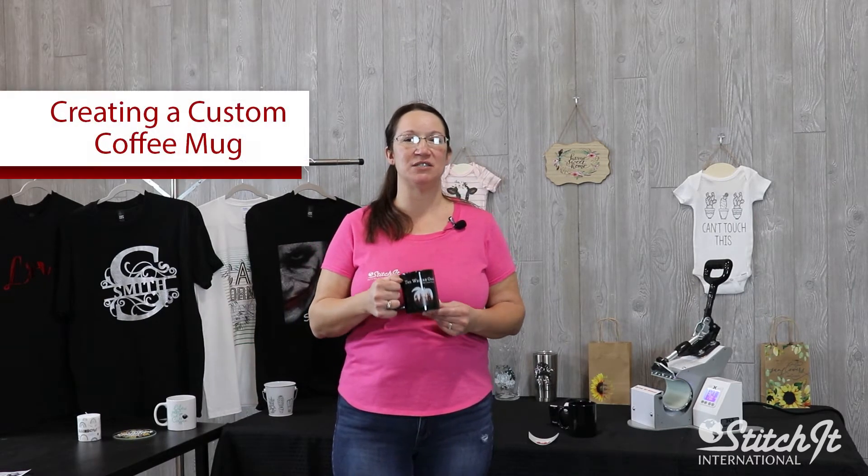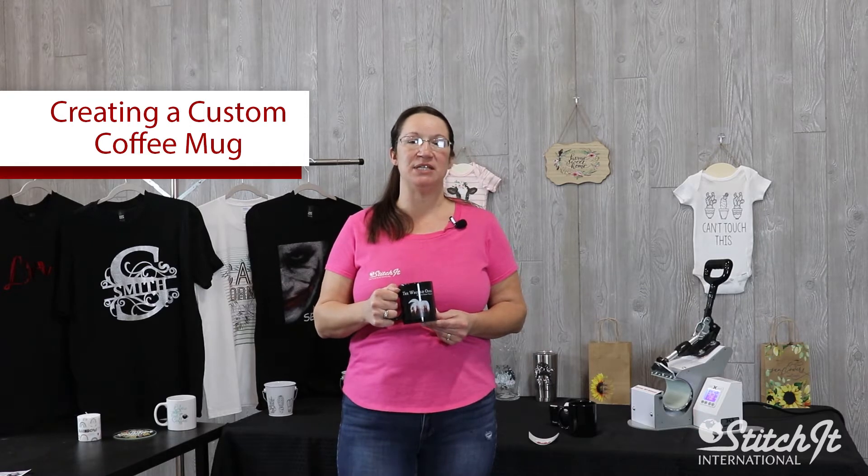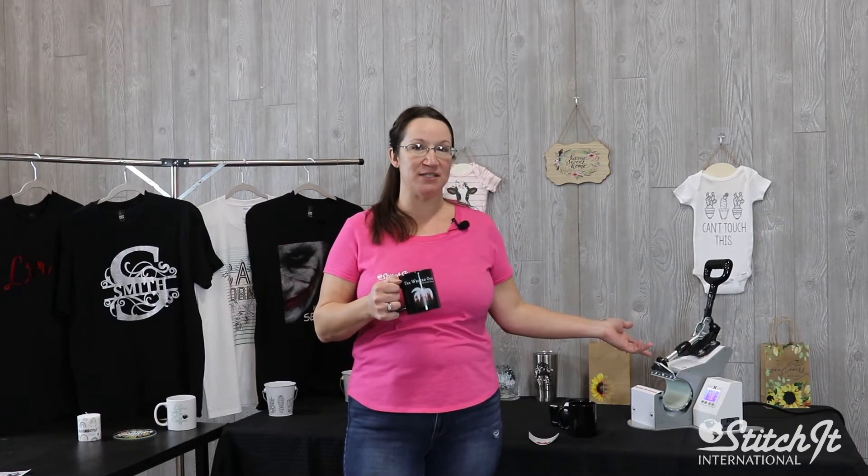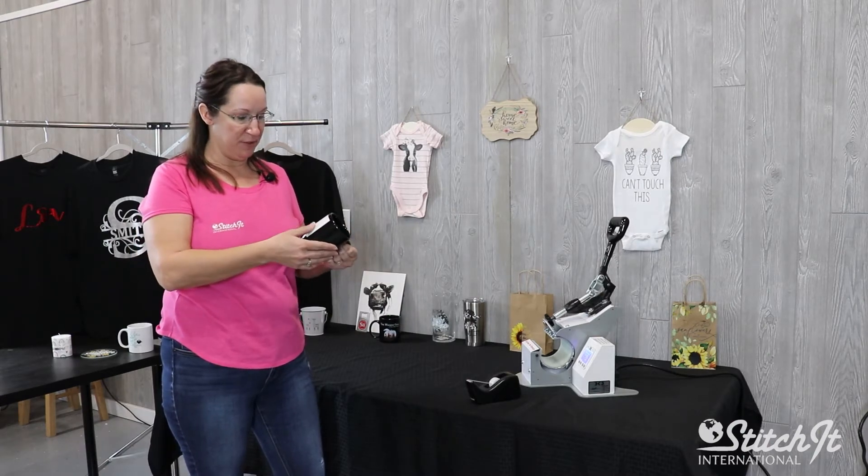Hi, I'm Shannon with the SII Store, and today we're going to be putting a custom design onto a coffee mug. To do that, we're going to be using the Magic Touch CPM 6.2 hard surface paper and the GeoNight mug press.